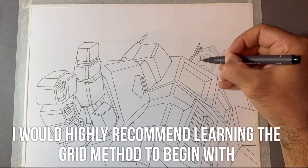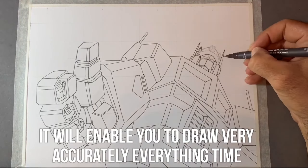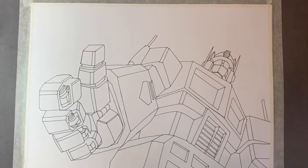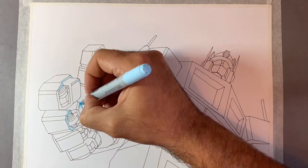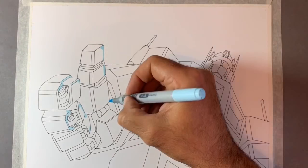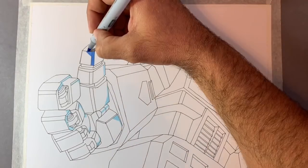I've used the grid method for this, which is overlaying on the reference image a grid and then translating that across to my paper. I'm using the same size grid on the reference image and on my paper, and then from there I'm just finding the proportions, getting things in the right place, and free handing the rest of it in.